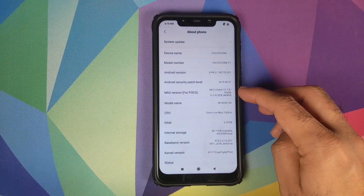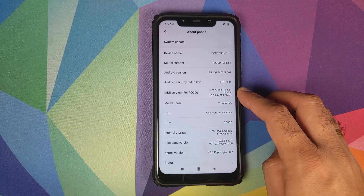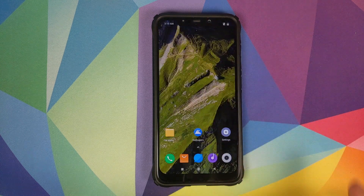Let us first go into Settings and About Phone. As you can see, right now I am running MIUI 10 Global Stable version 10.3.8.0 based on Android 9.0 Pie. What are the things which we need?